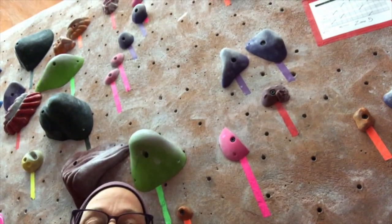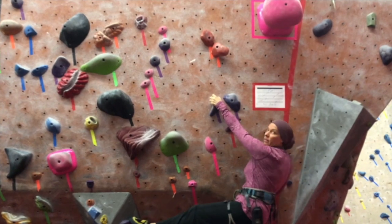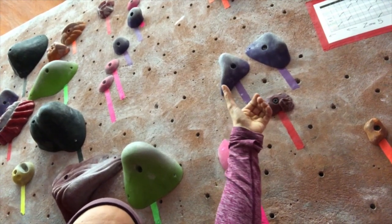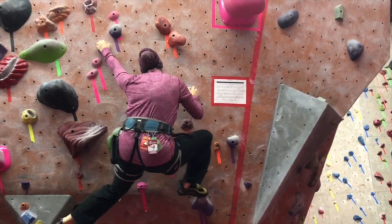See those two purple ones right there? So one of them, you put your hand on this side, so your body should be on the other side over here. While this one, the pull is this way, so you would want to be on this side when you're on that one. Let me give you an example as I climb that.